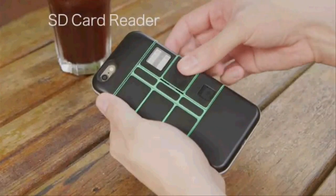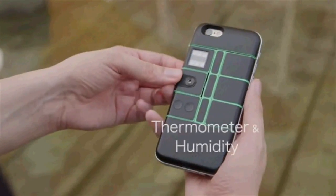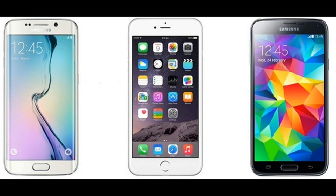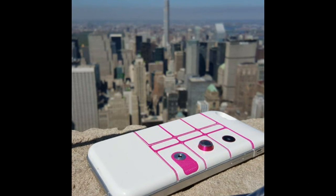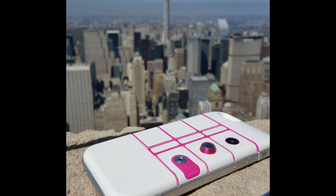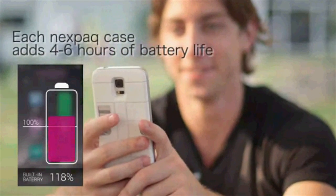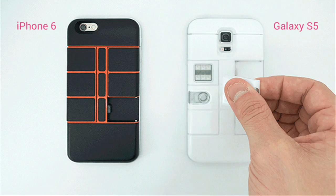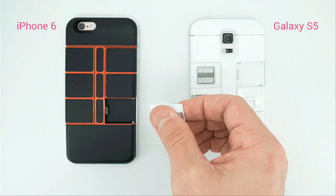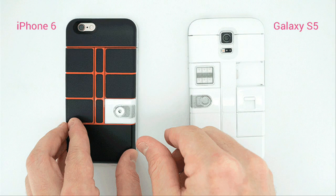To put it simply, you can add and remove physical modules directly from the back of your case without powering down. If you have an iPhone 6, Samsung Galaxy S6 Edge, or Samsung Galaxy S5, then you can use Nexpack. Each Nexpack case has built-in battery power to boot, providing your smartphone with a significant amount of extra juice and powering all of the modules.